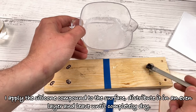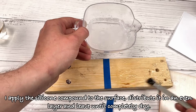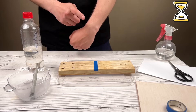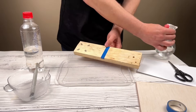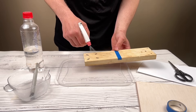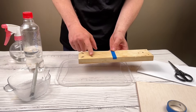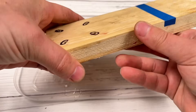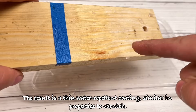I apply the silicone compound to the surface, distribute it in an even layer and leave until completely dry. The result is a thin water repellent coating, similar in properties to varnish.